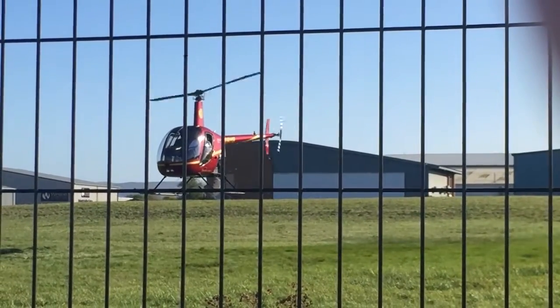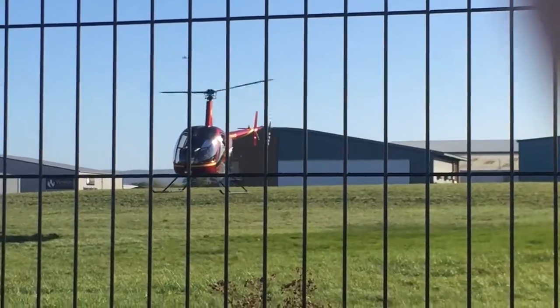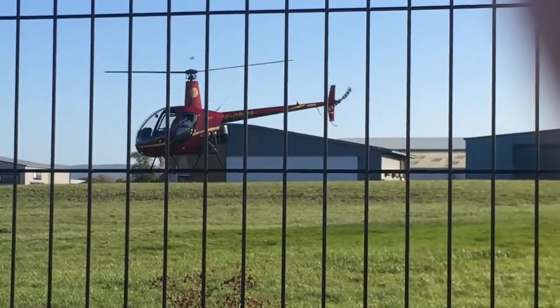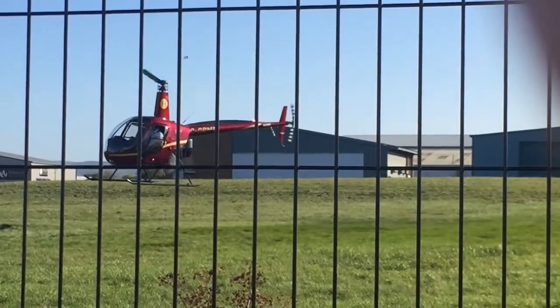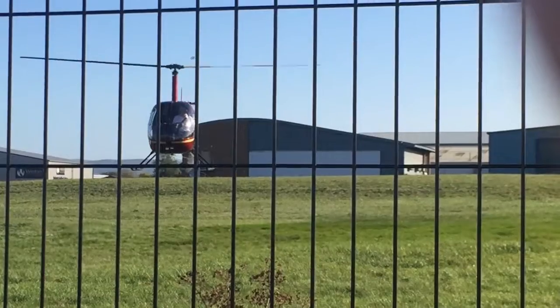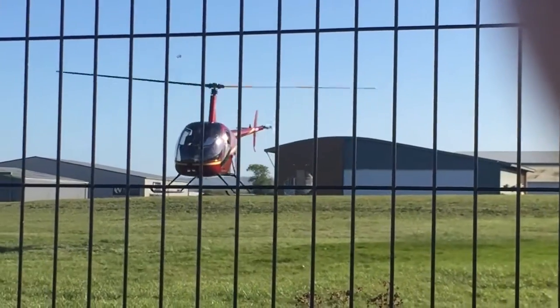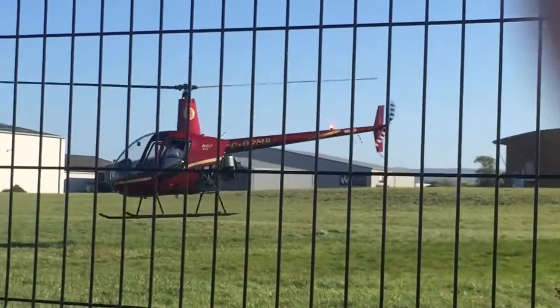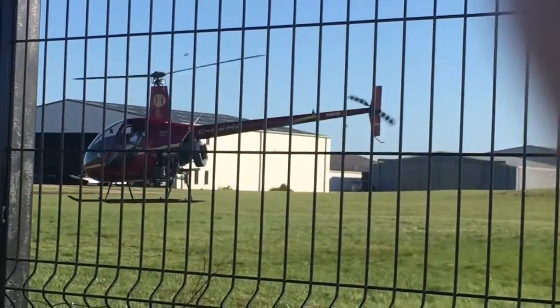You can see in the video that the instructor's hand is completely off the cyclic for at least 20 seconds. With a total of one hour's instruction on the R22 I'm happy. The instructor Richard was brilliant — very friendly and encouraging. He couldn't have done more to help with progress. What a top guy. In the next video I will find out about my cooling mods.